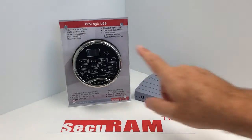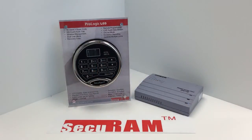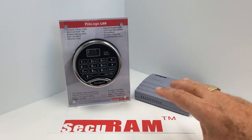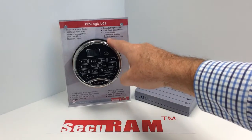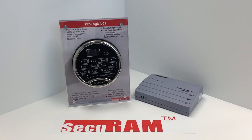You can always do your programming on the entry pad itself, and you still open the lock by entering your code at the entry pad. But if you want to be able to program remotely — for instance, if you have a thousand stores across the world and you have a head office where you want to manage users — perhaps your store manager no longer works with you, and you want to delete them from the SafeLock system so that code can no longer be used, and add the new manager's code.